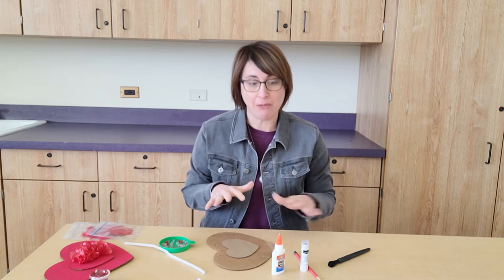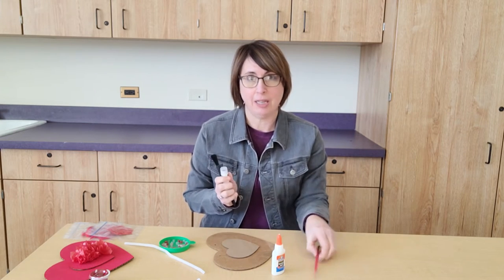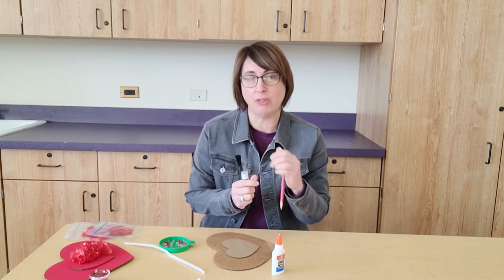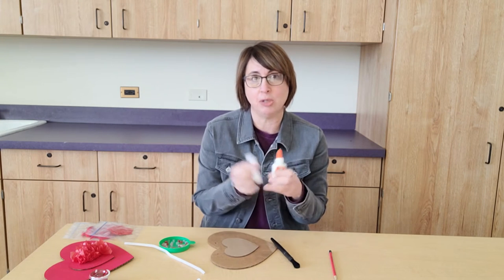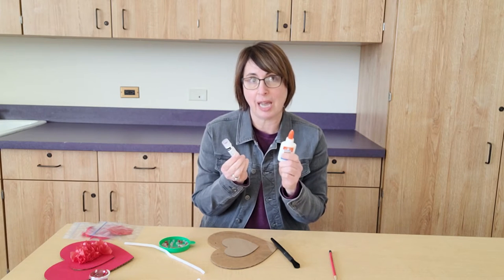The first thing you'll need to do is get a few things from home: a paint brush, glue stick, and a pencil — the pencil doesn't need to be sharpened, you're going to use the eraser end. If you also have school glue that would be helpful. If you don't have both items you can make it work with just one, but if you do have a glue stick and glue, that's the ideal situation.